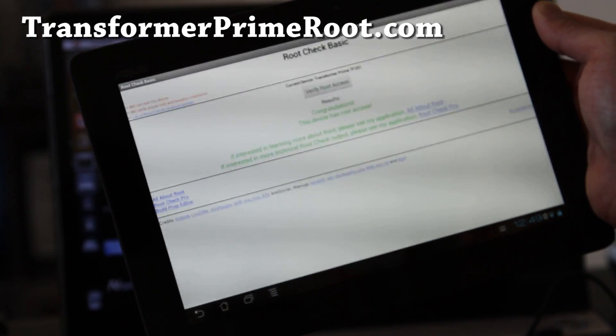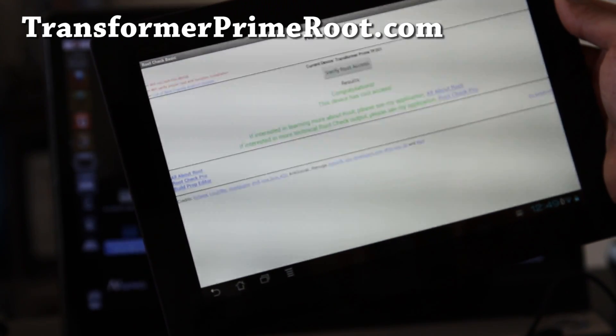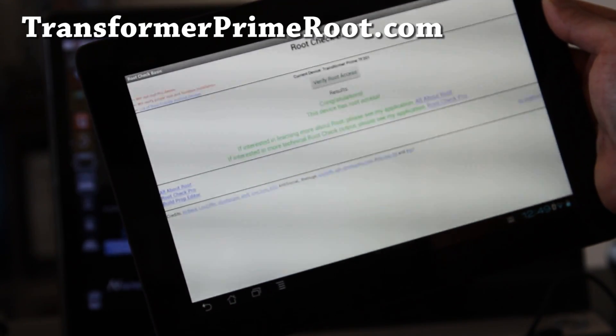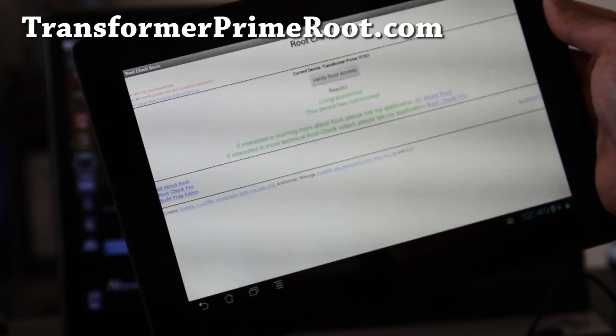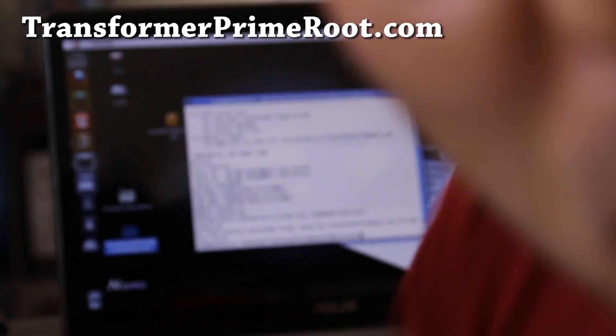So that's how you root your Transformer Prime. Don't forget to check out transformerprimeroot.com for more cool videos and tutorials. Anyway, see you all later — that was how to root your Transformer Prime!